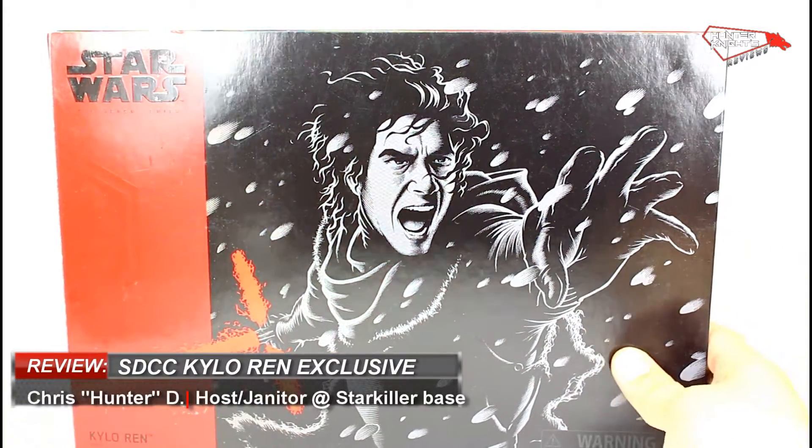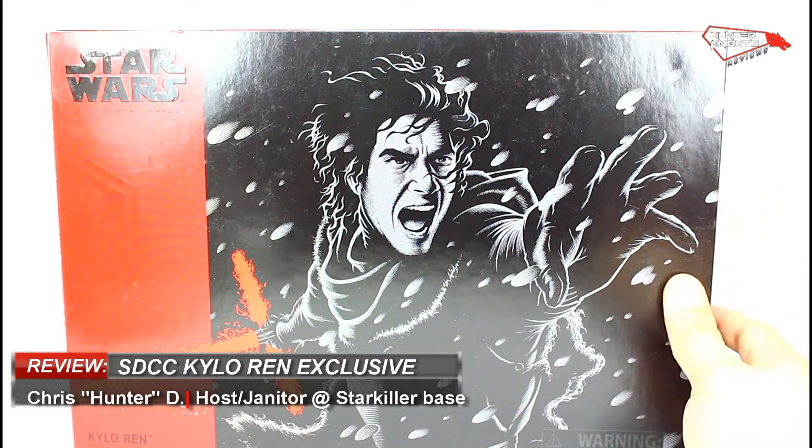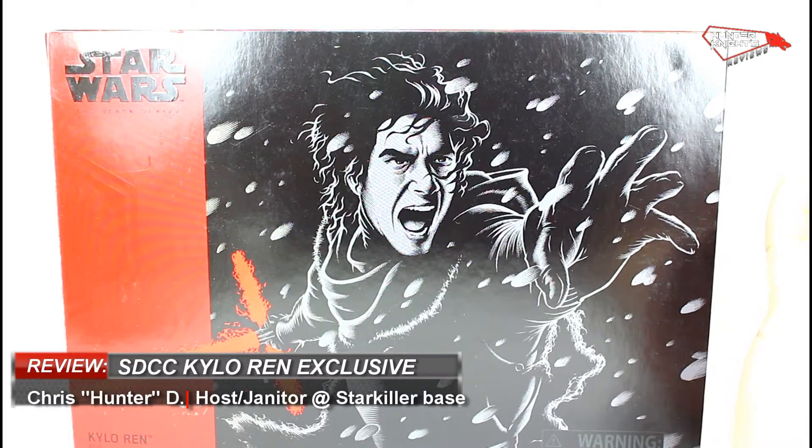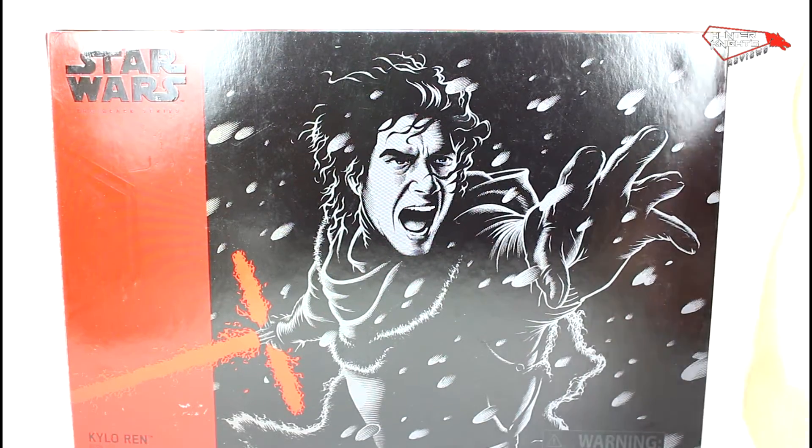This figure was an exclusive for both Celebration and San Diego Comic-Con 2016. It was announced almost at the last minute along with Gene Erso, so let's take a look at the packaging.